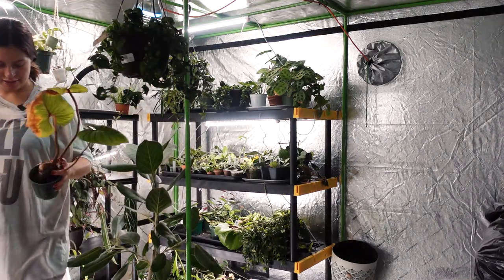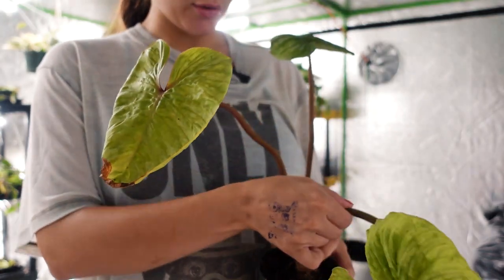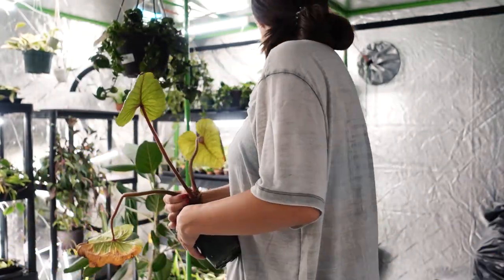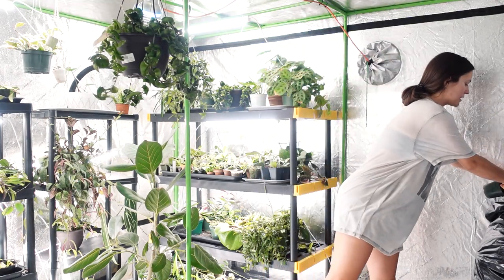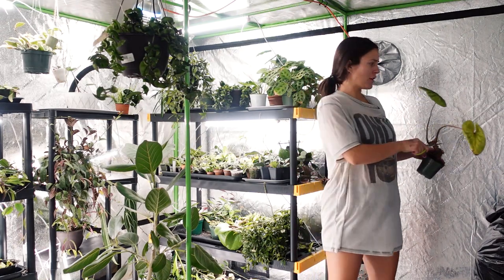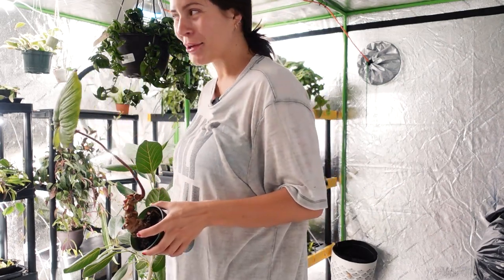Look at how gross these leaves are on the mammy eye. I'm just going to pull her off. I should have done this before I treated them — it's smart to cut them before you treat, because then there's less plant to treat. But I wasn't thinking. So now it's just a little one-leaf wonder. Cute.